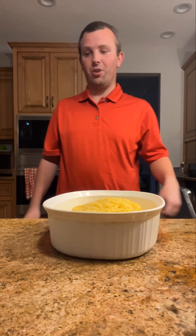Hi guys, welcome back to my channel, Cooking with Brian Hancock. Tonight I'm going to show you how to cook a spaghetti squash casserole.